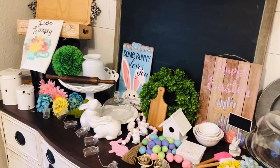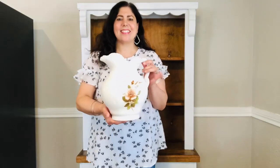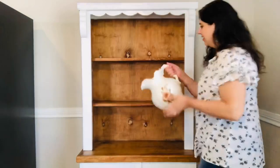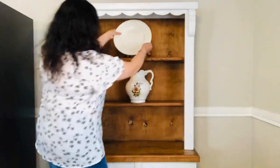I'll be using the rest of these items to decorate my kitchen for spring. Let's start decorating. I'll begin by using this vintage pitcher with a rose on it — this was the inspiration for decorating my hutch. Next I'll be using this platter that came with my dishes set.